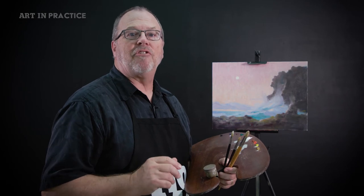Another type of unity is sometimes called consonance. Consonance is a subtle repetition of a shape or a color that ties one part of a painting to another. It's usually not noticed unless you know to look for it, but it will be felt.